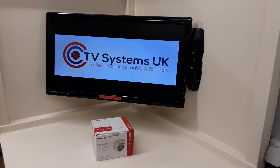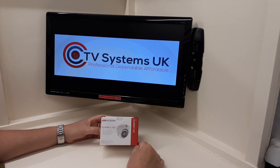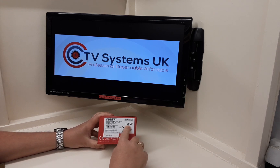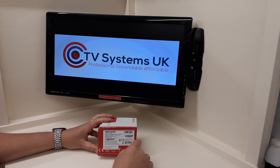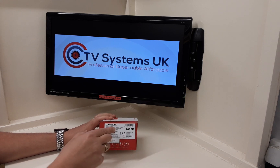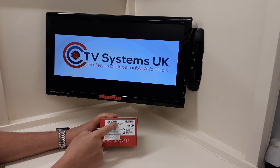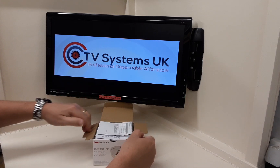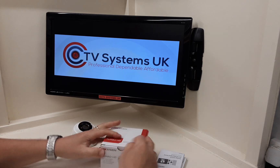Hi guys, welcome to another video from Paul here at CCTV Systems UK. Today we're going to preview the Hikvision Turbo HD dome camera. We've all seen these before on the shelves — it's clearly stated as 1080p. It's got a 2.8mm fixed lens, which is about 104 degrees. More significantly, it has a capital E on the end of the model number, which is very significant — that E stands for electricity. Let's take this out of the box and we'll tell you the differences.